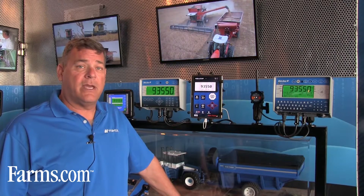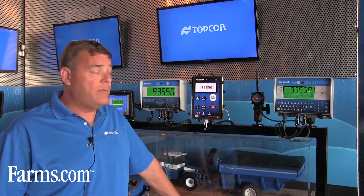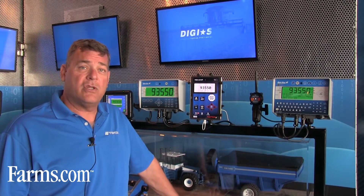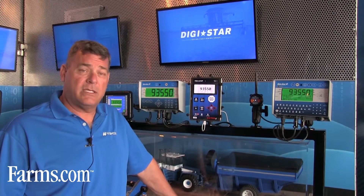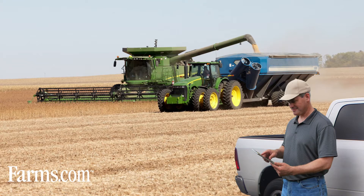Anything captured during harvesting there is now correct and not in the wrong field. Another real advantage to using our new system is that we can extract all the data from the indicator and send it up to the cloud — our Grain Tracker Online — which is the exact same as our Grain Tracker software used with the PC. Previously you would use a USB to download that data and then take it to your home or farm office to download it.